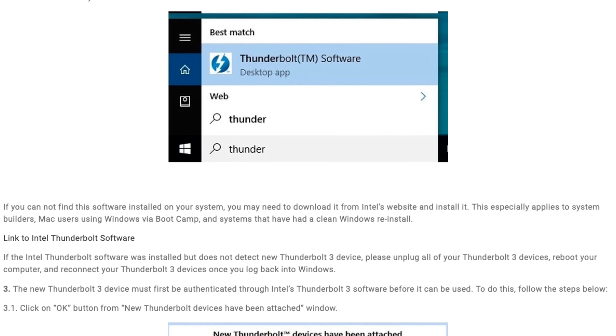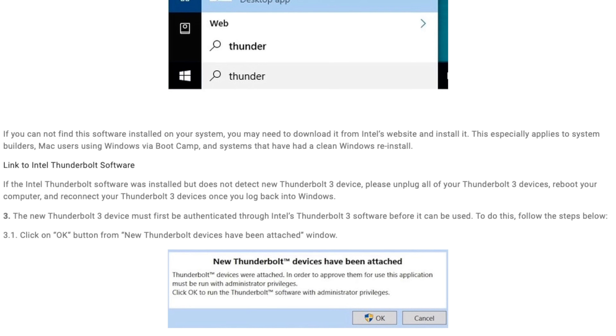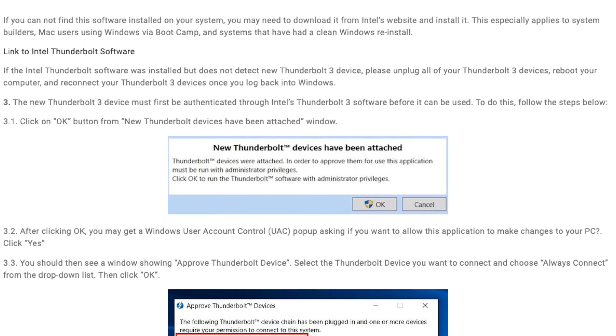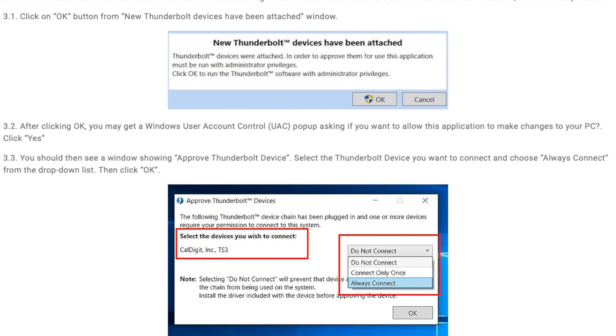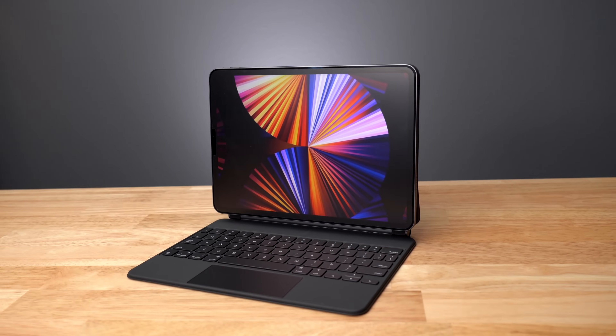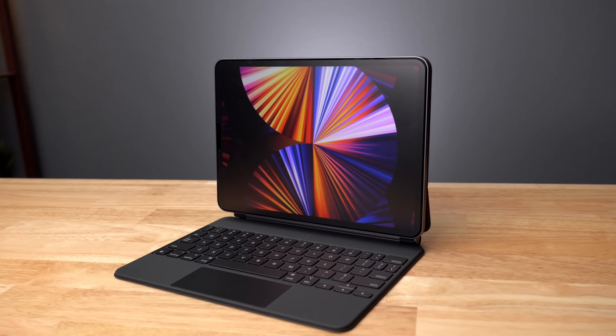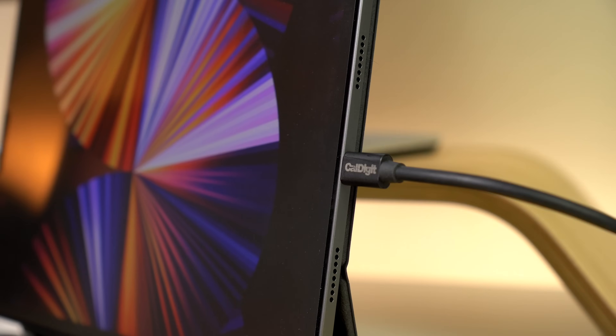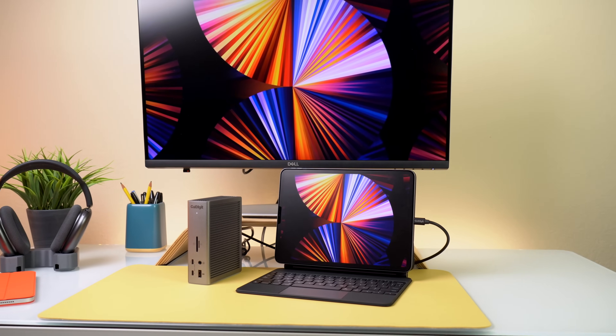For Windows users, the first time you connect a new Thunderbolt device to a Windows computer you will be prompted to approve the device. If you did not receive a prompt, go to the Thunderbolt software and approve the device manually. You only need to do this once, and there is a link on how to do this in the description below. The TS4 is also compatible with Thunderbolt and USB-C tablets such as the iPad Pro — simply connect the Thunderbolt 4 cable to your tablet and connect devices including a display.